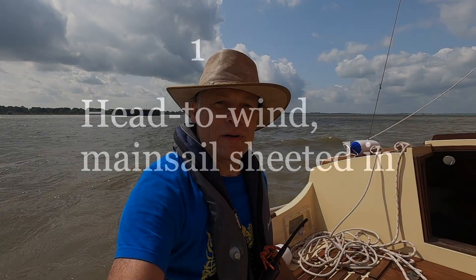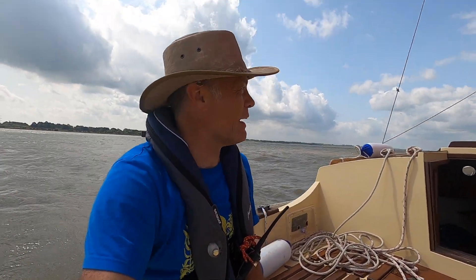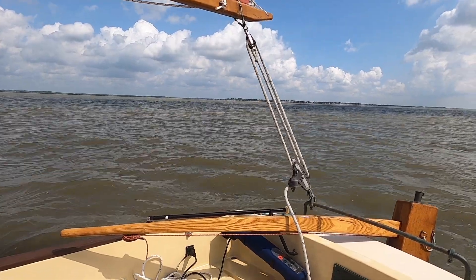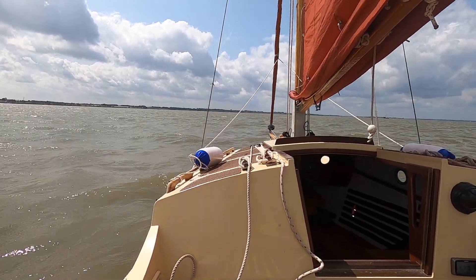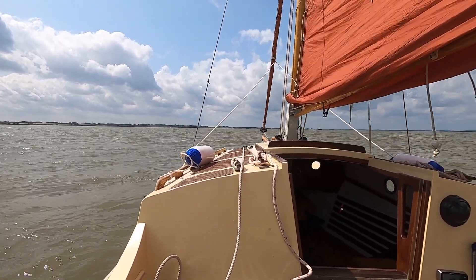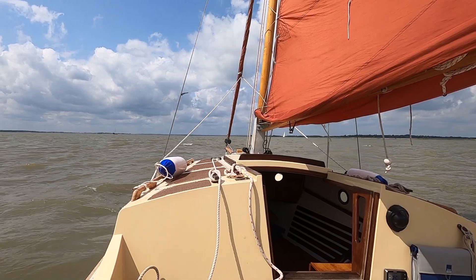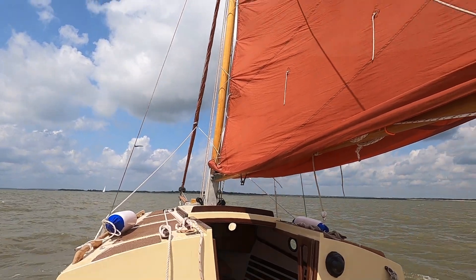My first variation is trying head to wind with the mainsail up. Now we're dead head to wind - mainsheet is sheeted in pretty tight. I'm not holding the tiller, not controlling anything here, just letting the boat do what she wants. As you can see, the bow catches the wind and starts to swing round to leeward, gradually accelerating until we end up with the boat beam onto the wind, as you can see from the wind indicator.